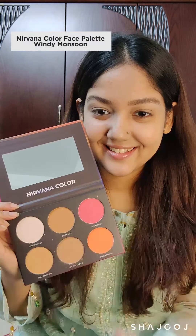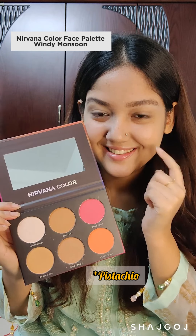Doing the base and the eyebrows off camera. Taking the Windy Monsoon face palette from Nirvana for contour and blush — the pigmentation is amazing, the color scheme is great, and it glides on like butter.